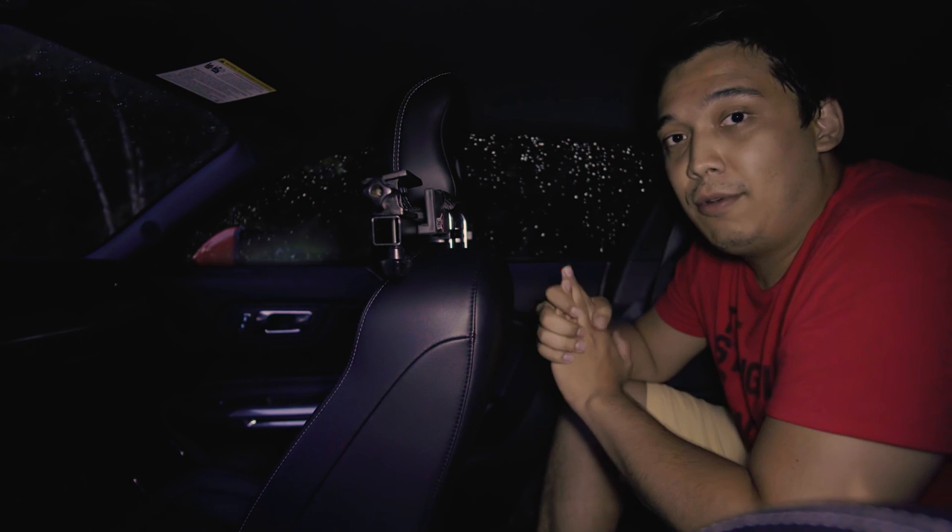I would highly recommend it to anyone who wants to do in-car videos. It really provides a different perspective, you can use it very creatively, and I'm really happy I got this. Let me know if you have any questions about this mount — give me a thumbs up if you enjoyed this review, and thank you for watching.